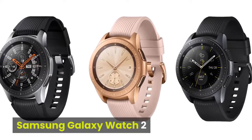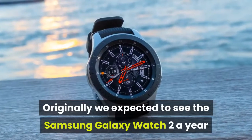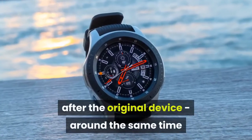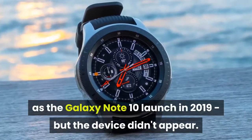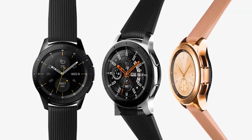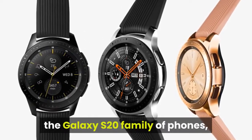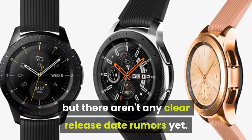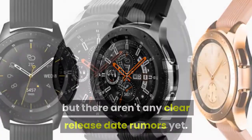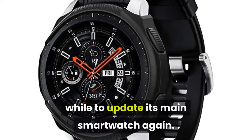Samsung Galaxy Watch 2. Originally we expected to see the Samsung Galaxy Watch 2 a year after the original device, around the same time as the Galaxy Note 10 launch in 2019, but the device didn't appear. That may mean we hear about it alongside the Galaxy S20 family of phones, which is set to launch today, February 11, but there aren't any clear release date rumors yet. That may mean Samsung is waiting a while to update its main smartwatch again.